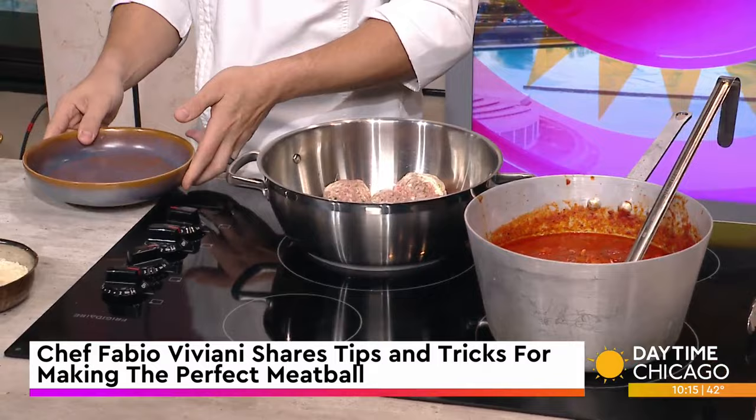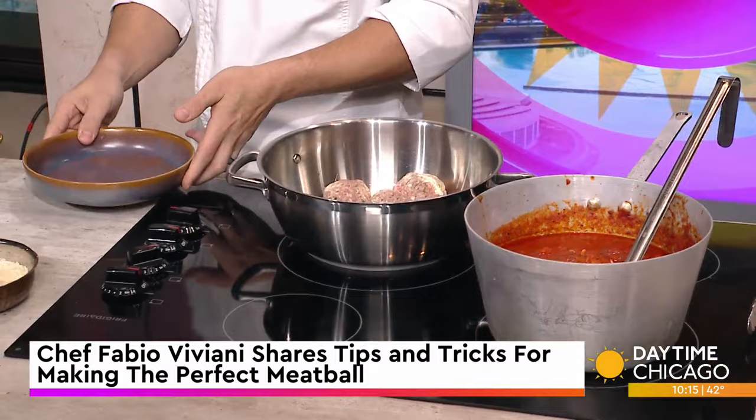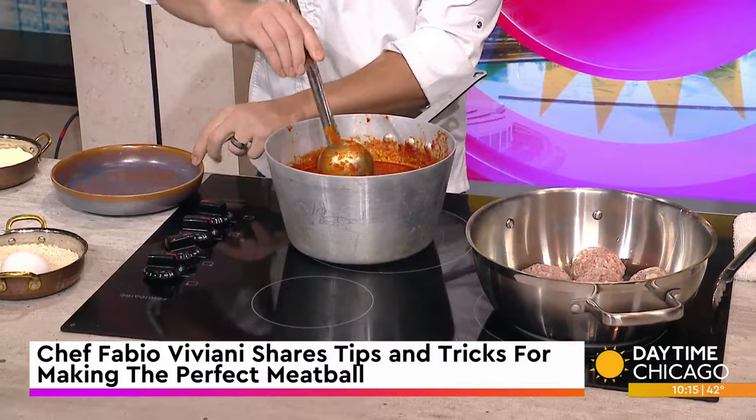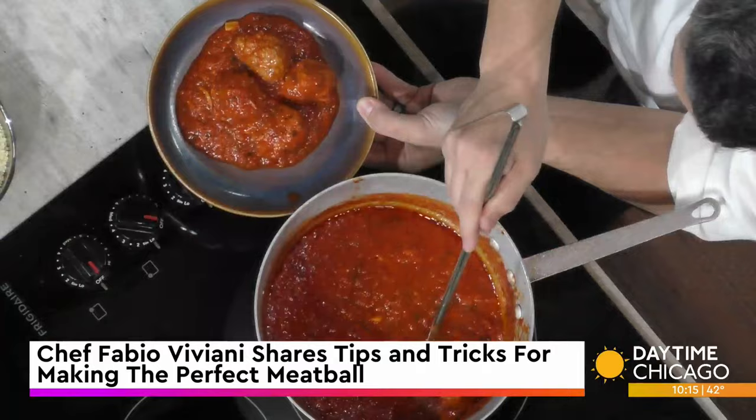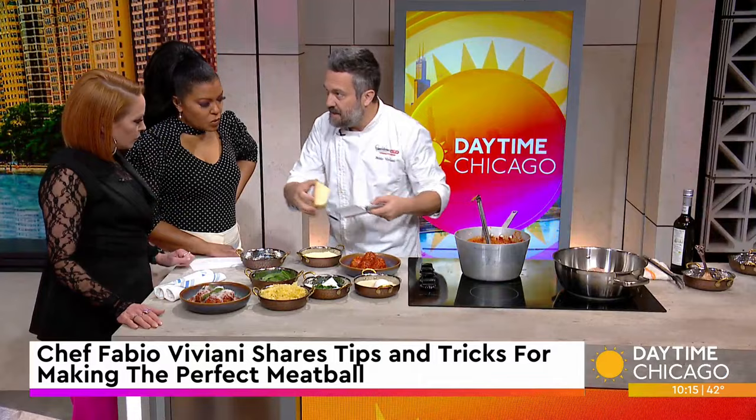Then we put them in the oven, slow and low. And I'm going to do a little TV magic switcheroo right here. The result is a delicious meatball that is actually braised, not fried, and maintains all the moisture because of the sauce. Every actual flavor stays in the meat and gets released in the sauce.